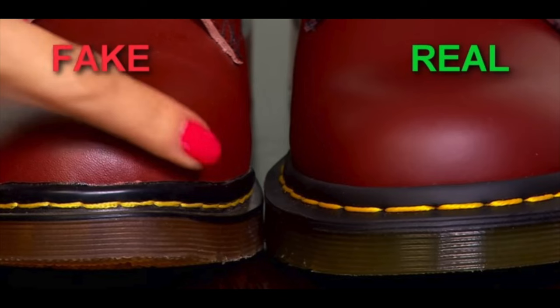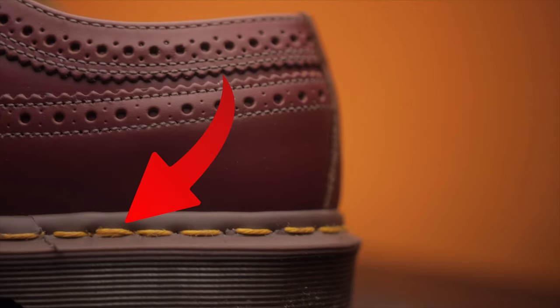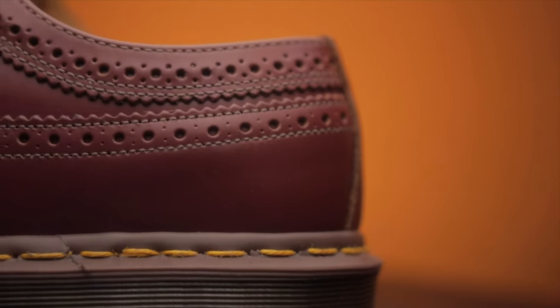Next, let's talk about the boots themselves. The yellow stitching on authentic Doc Martens — they try their best to be precise and even, and they don't overlap too much. Once it goes around, they overlap probably one, maybe two stitches — that's the max. They try their best to make it as even and as precise as possible. Everything is not perfect, but you can tell where the stitching starts and ends.